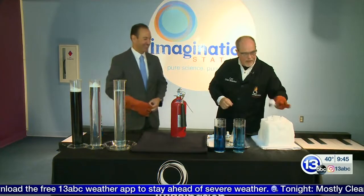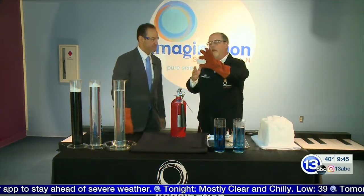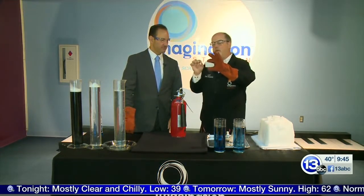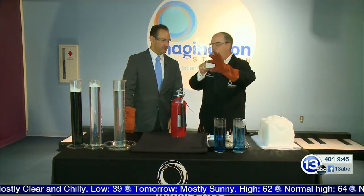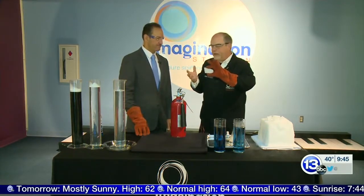Dry ice — you're going to see a lot of this around Halloween time. It's a solid carbon dioxide. It's carbon dioxide in the solid state, and the reason we call it dry ice is because at atmospheric pressure, it sublimates. It goes directly from a solid into a gas. It doesn't get wet. It doesn't become a liquid.